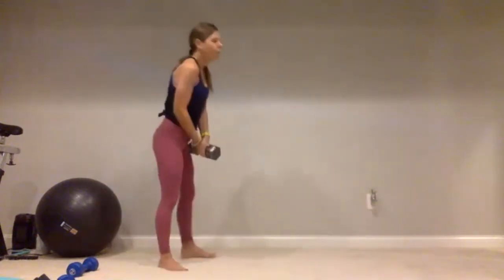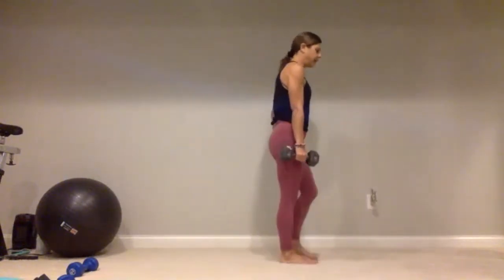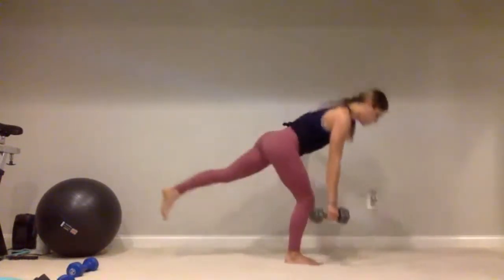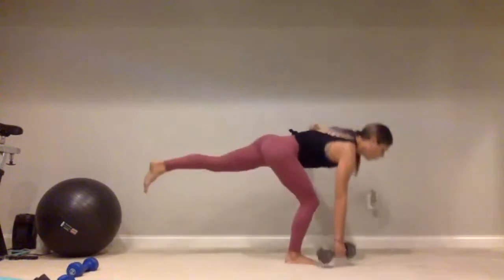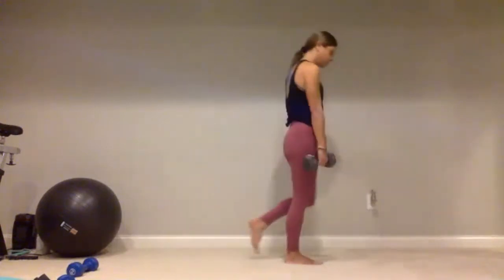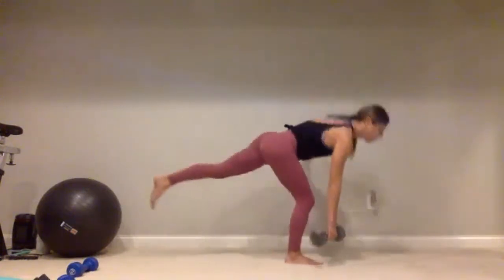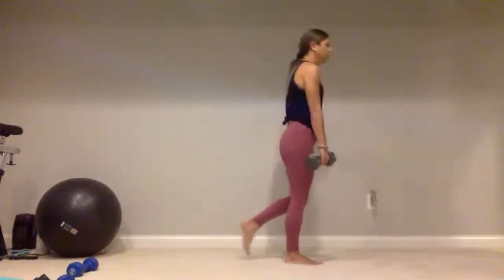Spin it around — standing on that right foot, weight goes into that right hand. Again, make sure that area behind you is clear. Bend through this right knee — one, two, three, four, five, continuing through ten. Give me five more: five, four, three, two, and one.